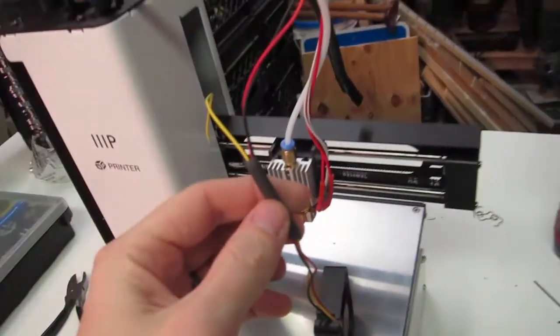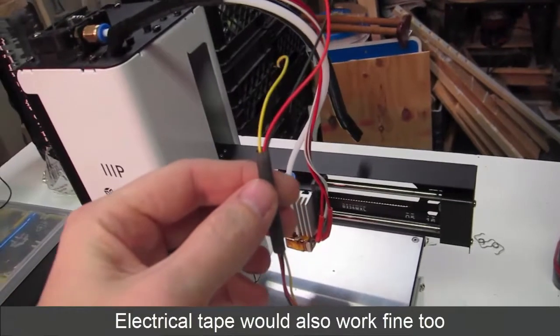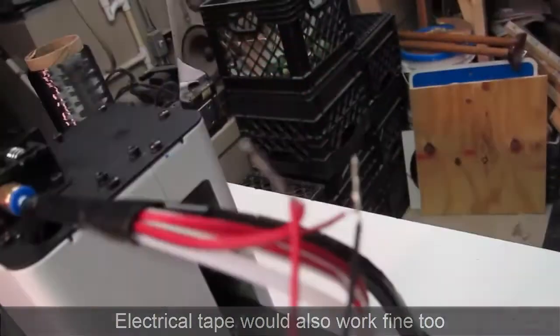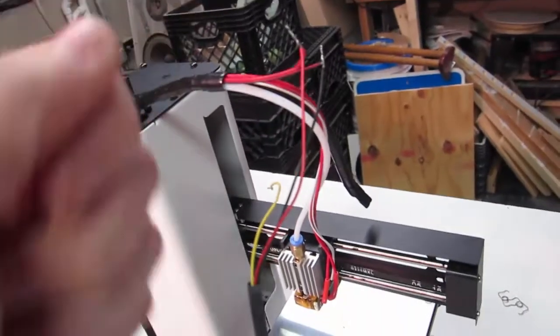I have them all soldered up. One thing I forgot to mention: I put the heat shrink tubing on beforehand — you've got to put it on before you solder, then slide it up and shrink it down. I usually forget.